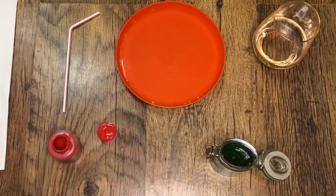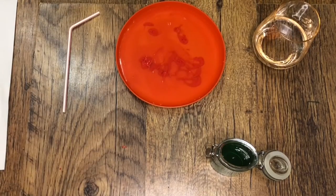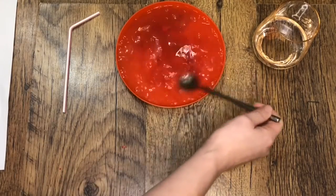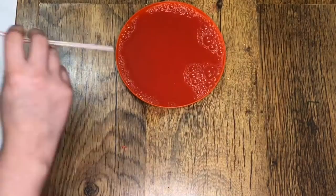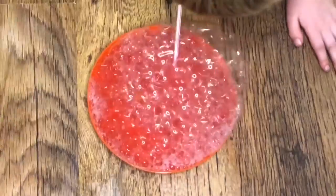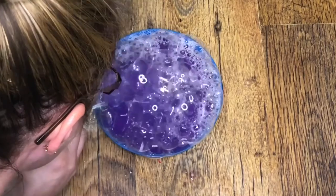this bubble paint recipe is just what you're looking for. Your children can create their own bubble paintings using a few simple ingredients. It has an easy-to-follow instructions card and simple ingredients to make your own bubble paint.